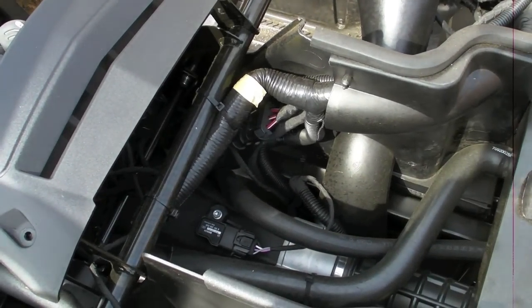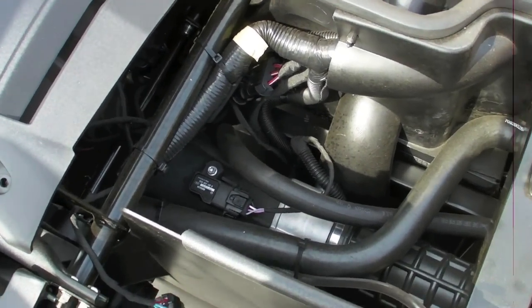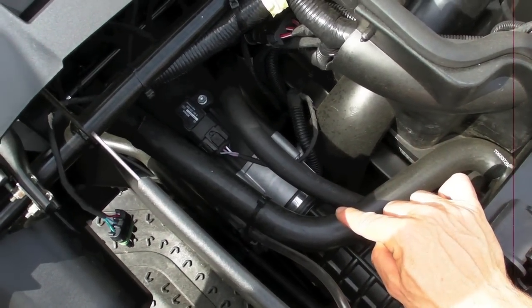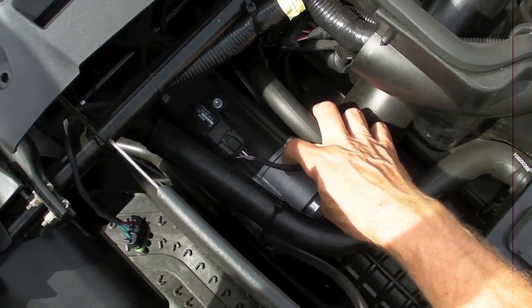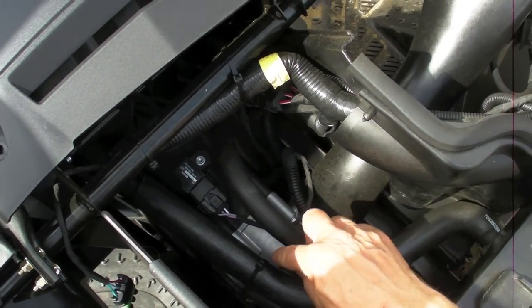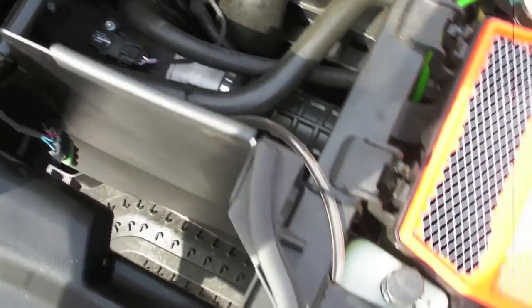As I explained, it's an ITC system, so there are no mechanical cables from the gas pedal to the throttle body — all you see here is that wire. This is a stepper motor that is activated by the ECU.